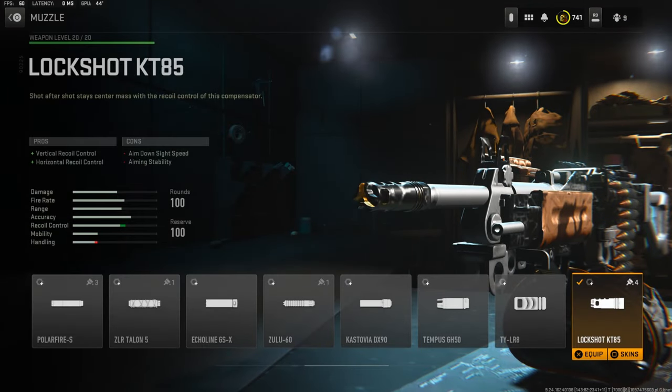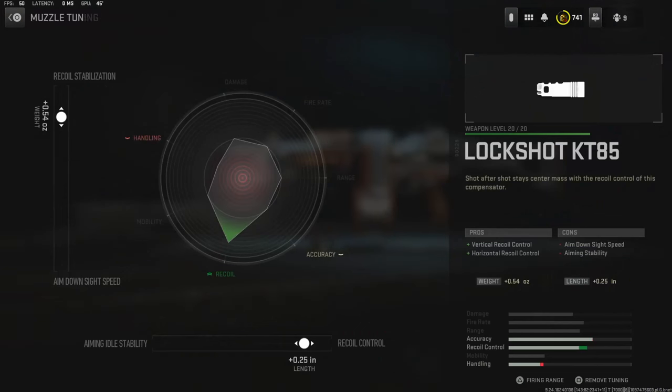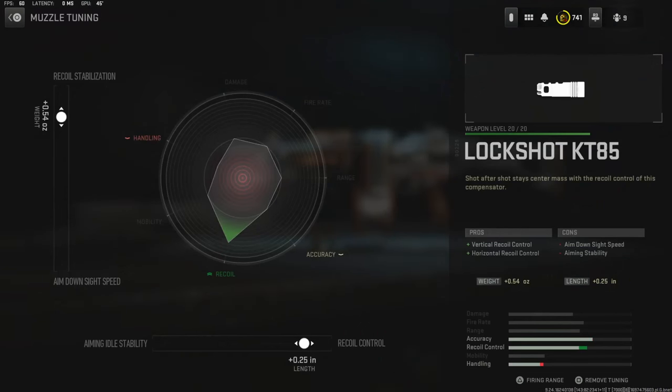Over on the muzzle I'm using the Lockshot KT85 for vertical recoil control and horizontal recoil control. The cons are aim down sight speed and aiming stability. For the tuning I went with 0.54 ounces for recoil stabilization and 0.25 inches for recoil control.